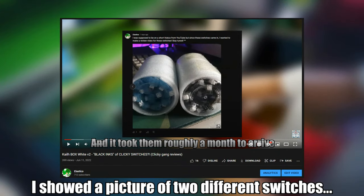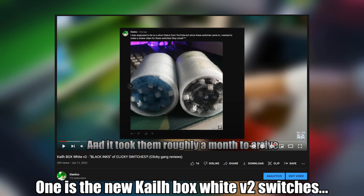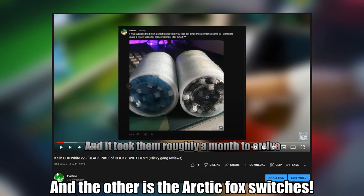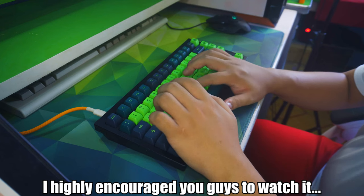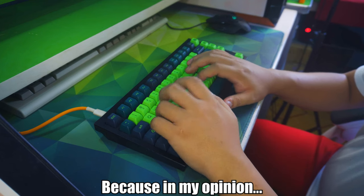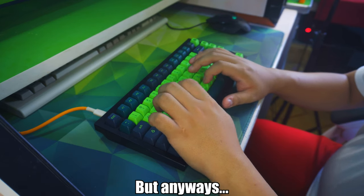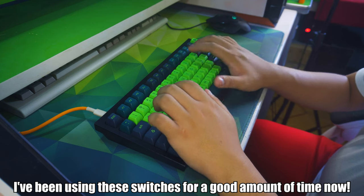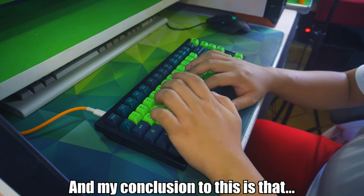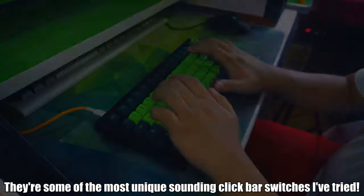In my last week's video, I showed a picture of two different switches. One is the new Kalebox White V2 switches, and the other is the Arctic Fox switches. If you haven't seen that review, I highly encourage you to watch it, because in my opinion, they are some of the best clicky switches I've tried. Back to the subject of this video, I've been using these switches for a good amount of time now, and my conclusion is that they're some of the most unique sounding click bar switches I've tried.